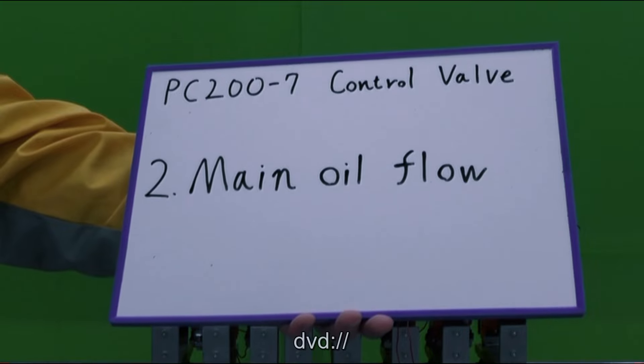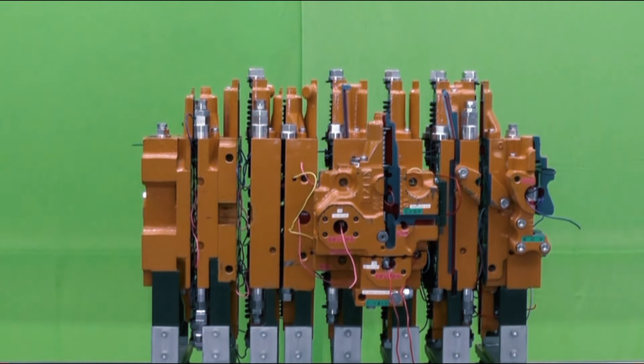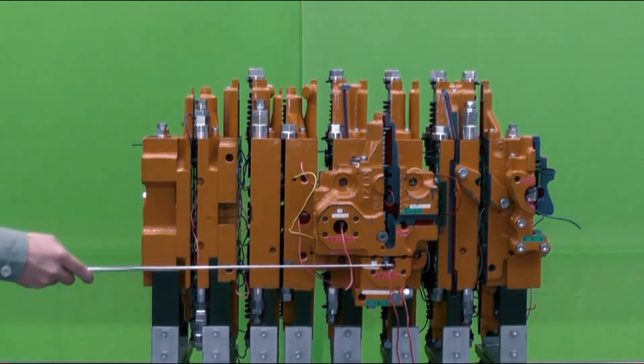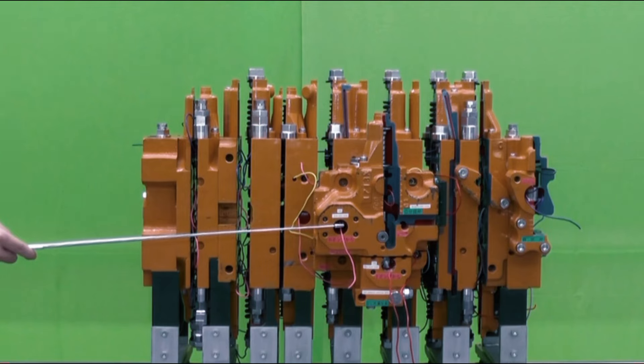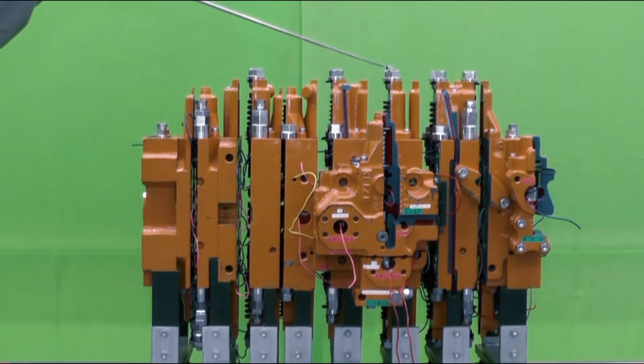The main oil flow: two hydraulic hoses from the front pump and rear pump are connected here, and this side is the rear side of the machine. Inside the control valve there are six control spools for arm, right-hand travel, swing, boom, left-hand travel, bucket, and attachment.